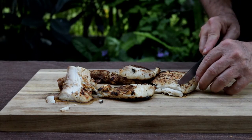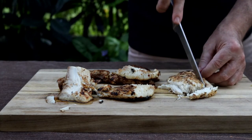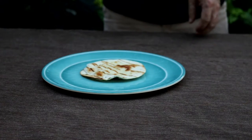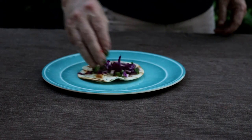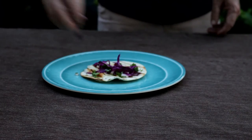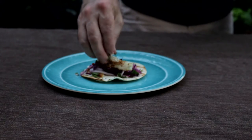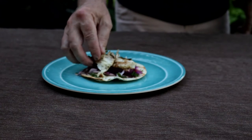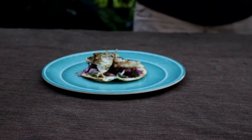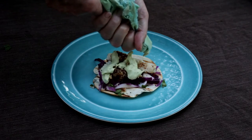Now we're just going to cut these guys up a little bit. Let's build one of these tacos. We've got our slaw that we made, some of our mahi, and now let's put some of our avocado sauce on here.